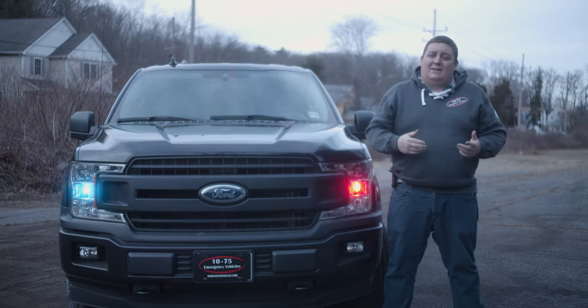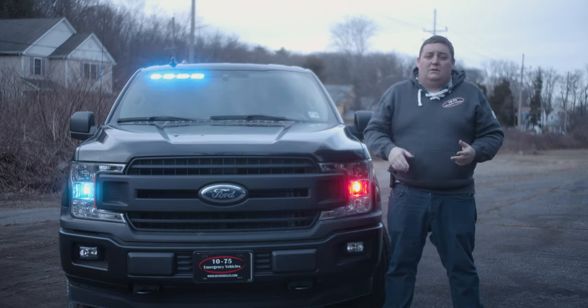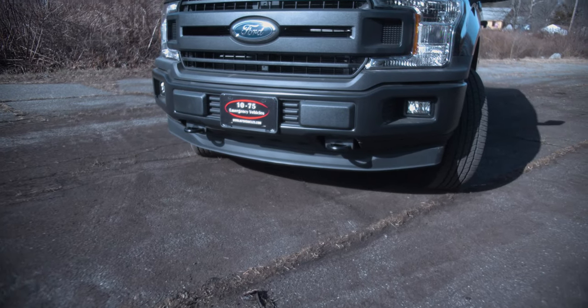So any problems down the road with the headlight — if there is an issue with condensation or the headlight — the dealer can't give you any problems about the warranty. It's just a plug and play system. It worked out great in this application and it throws out a lot of light.